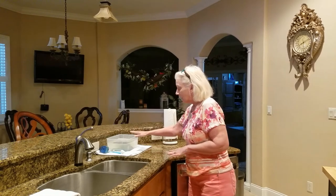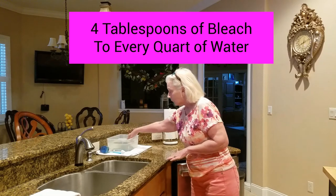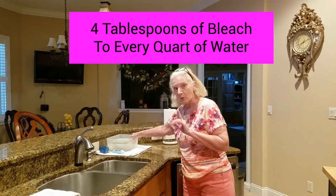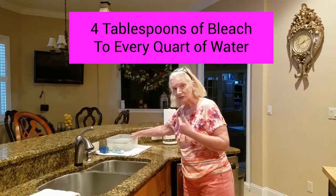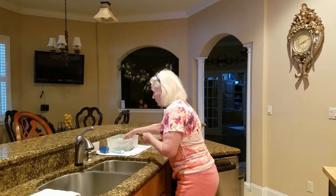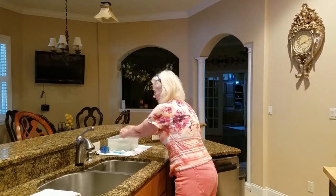He said to keep a plastic little bin next to your sink with a water and bleach solution. For one quart, it's four tablespoons of bleach. Just keep a rag in it, so every time you want to go wipe something, put it in here and wipe your stuff down.